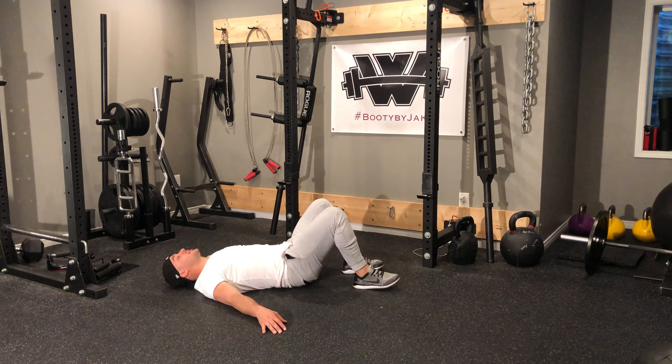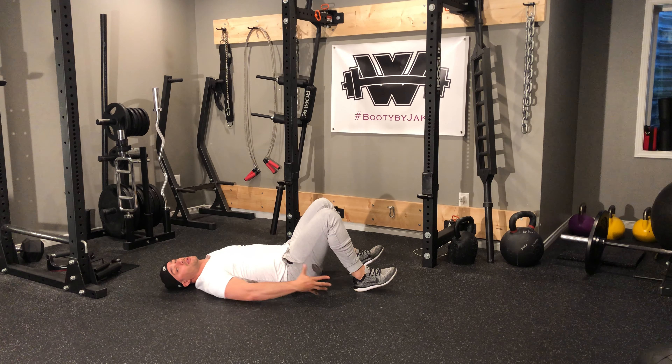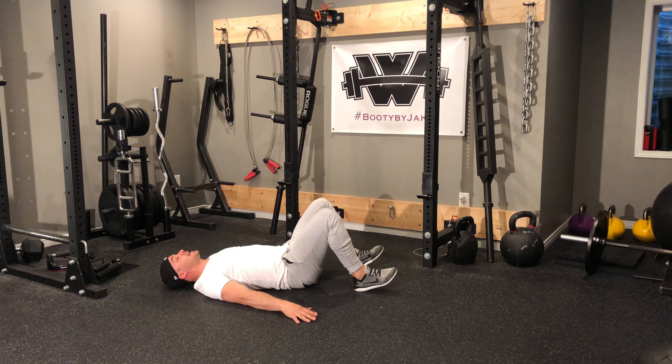I'm going to get down into my glute bridging stance — feet flat on the floor, or you can dig through your heels, whatever helps you to engage your glutes the most. Hands are either out at the side or on your hips.